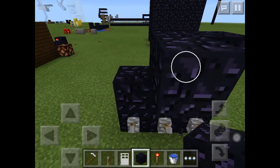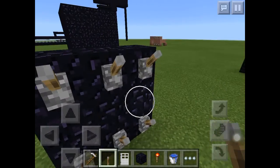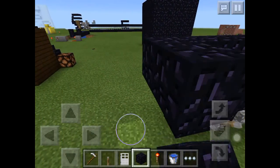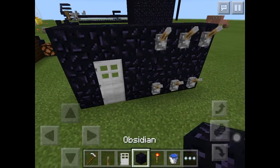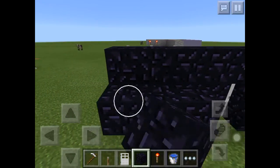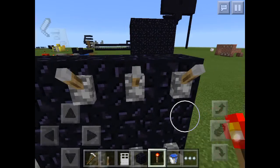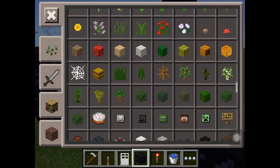Then put levers, leave a space there, and put your signs. Put another block here, put another block there for the door, put your door, then put a block, then put a redstone torch.